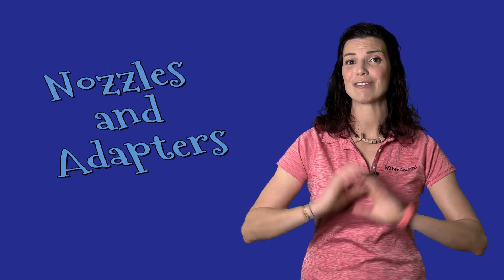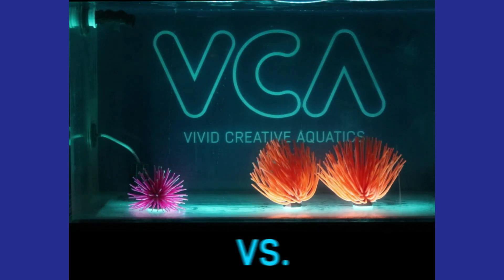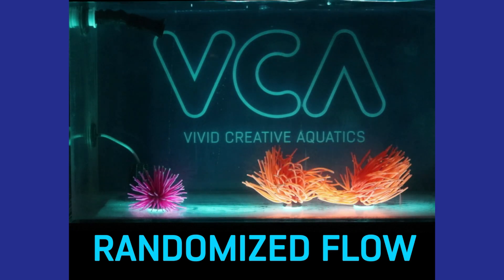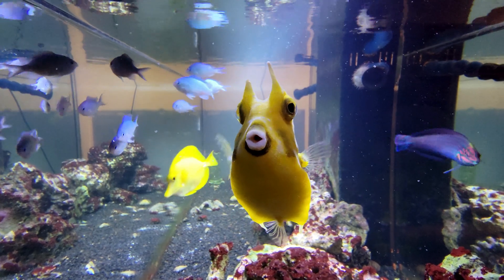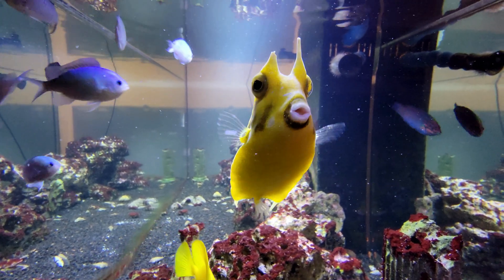Another way to create flow is through a nozzle adapter placed on your returns. I've got Vivid Creative Aquatics random flow generators on all of my tanks and I love the flow they create. Inside the nozzle there's a specific pattern in the design, and as water travels over that pattern it creates random flow that changes from minute to minute throughout your tank. These are a great option if you have species you're worried about around moving parts — I've got a cowfish and there's always a fear of them getting their horns stuck in moving powerheads.